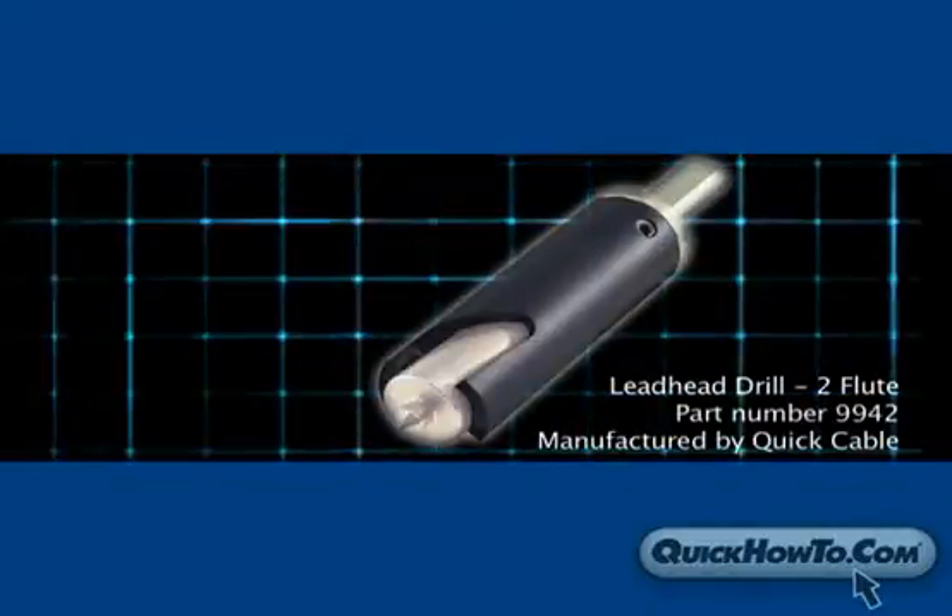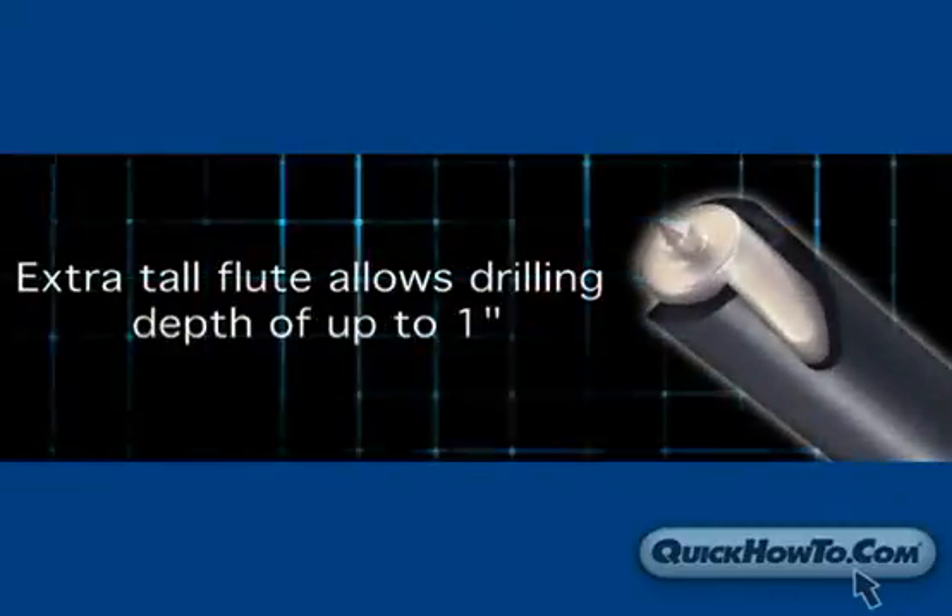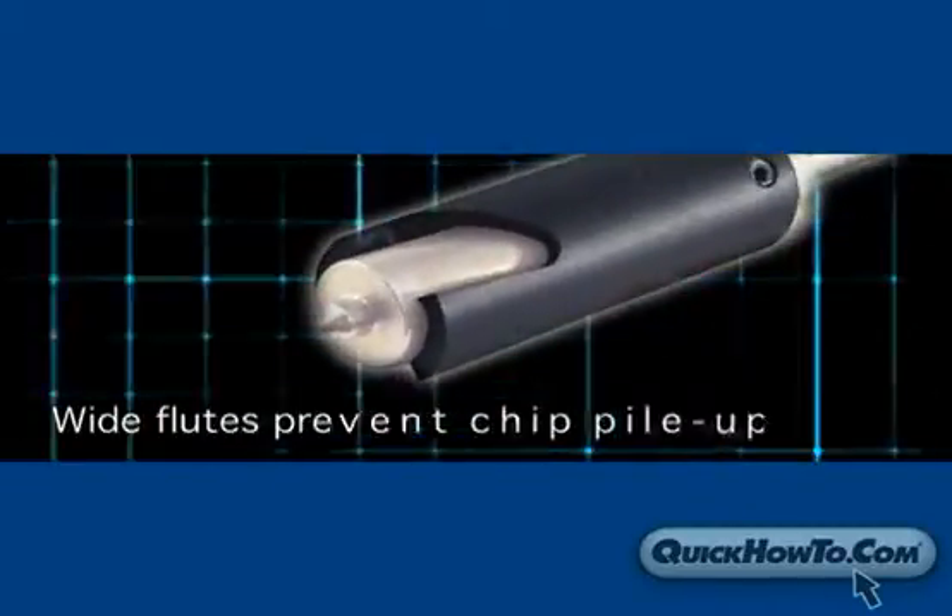We will use Quick Cable's two-flute lead head drill bit. The extra-tall flute improves drilling depth in thick intercell connectors and prevents lead curl buildup.